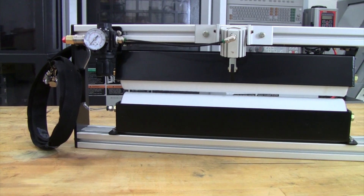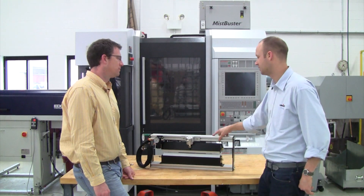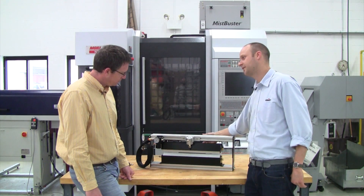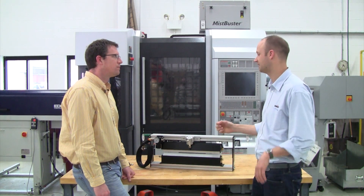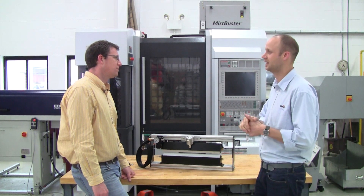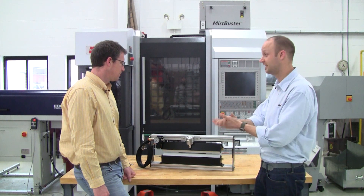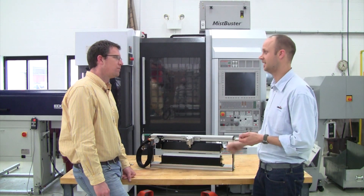Another thing I really like about the unit is it's just so easy to integrate into a stamping line. This unit is easy to mount to the backside of a feeder — the coil comes right out of the feeder and it's lubricated both top and bottom right before it's fed into the die, so you don't have any of those in-die spray nozzles that can be prone to moving or jostling around or getting knocked into the die. You're just coating that coil with a nice even coating on both sides.